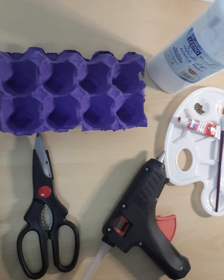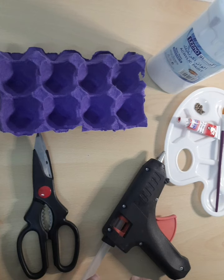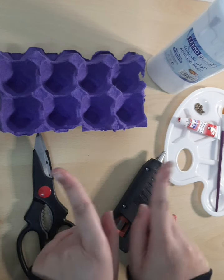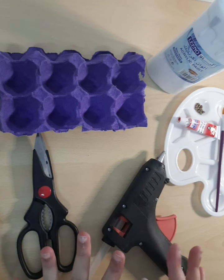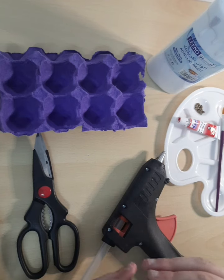Today I'm going to be recreating my egg carton flower video because I think it's not as clear with text on top. It's better if I do it with voice, and this time I have two ideas for you instead of one. This idea itself is a bit different.